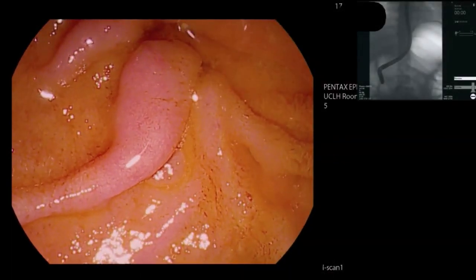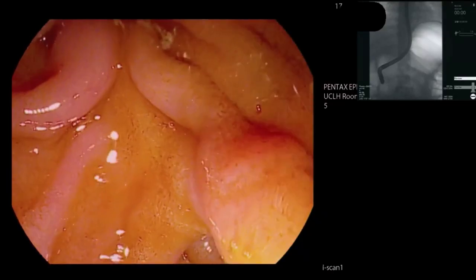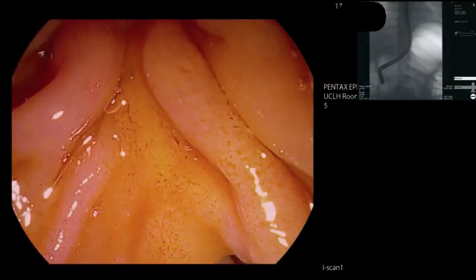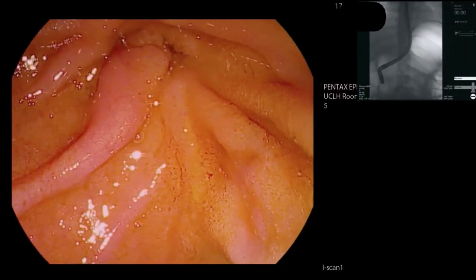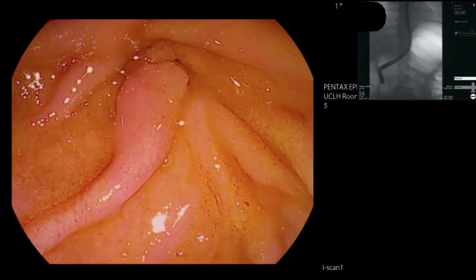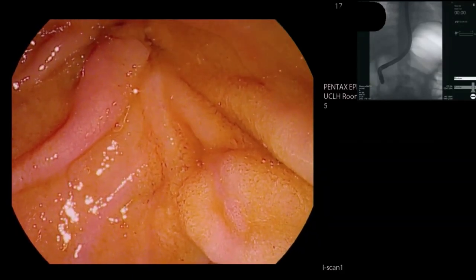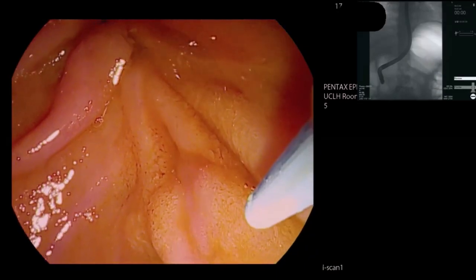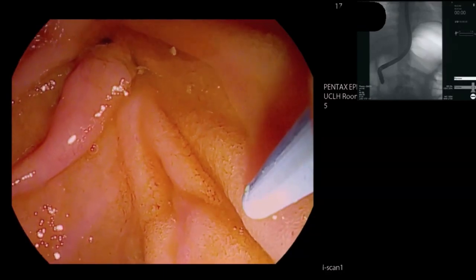We're down here in the second part of the duodenum. We're using the Pentax deck duodenoscope with a single-use cap and bridge. We're using Boston Dreamtone with a long 450 centimetre jag wire down the short port. We're using a long wire because we may be doing pancreatoscopy here.